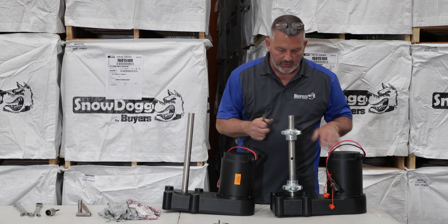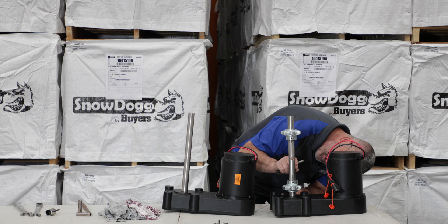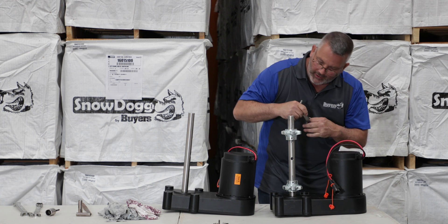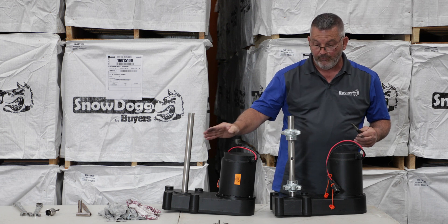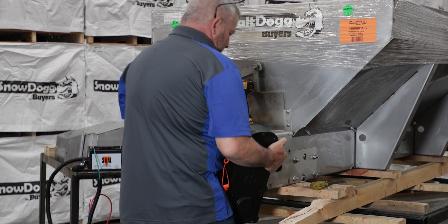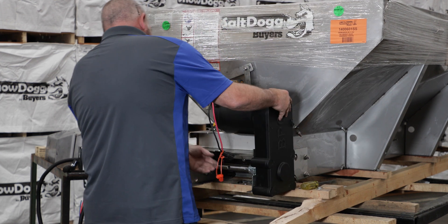We've got the gear motors now — this is the one we took out, it still has the sprockets on. I'm going to measure from the base of the gearbox to a point on the sprocket and mark it — about two and seven-eighths — and do the same from here down, about two and a half. Now I'm going to take the sprockets off and the keyways and put them on the new gear motor, matching those dimensions so we'll be super close to where we need to be with the chains. Then I'm going to put the gear motor back on, line up the holes, and put the bearing on.